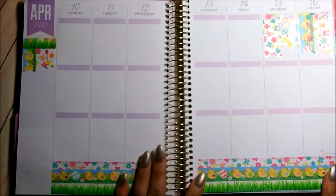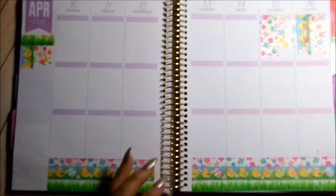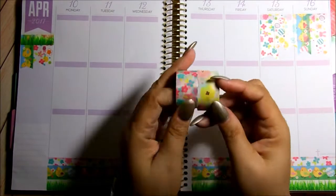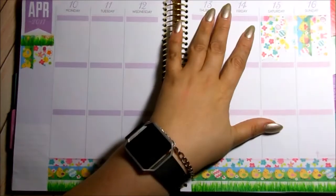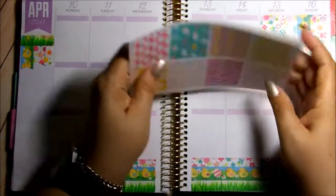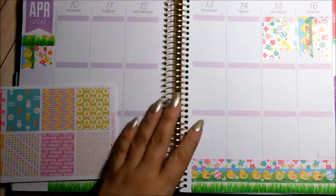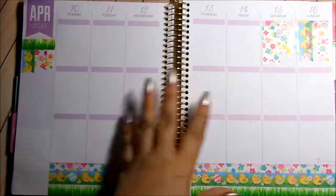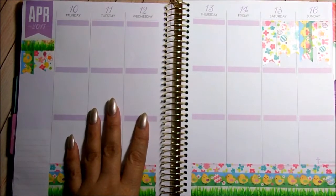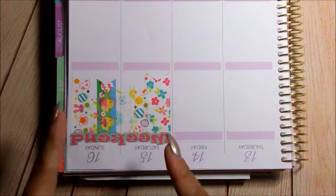This is how the bottom turned out — I love it. I added these two florals which I got from Michael's — it's a Recollection brand, the singles. I really think it complements the colors of the spread, so I decided to use that. Let's go ahead and keep going. Before I go day by day decorating, I want to put the weekend banner. Look, I put it on in one shot — awesome.